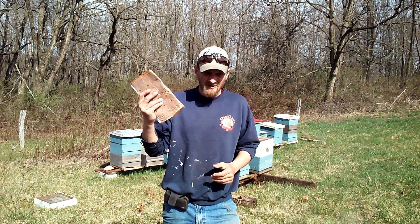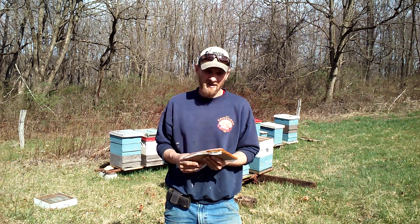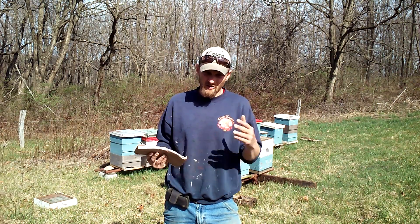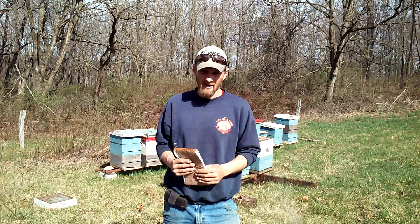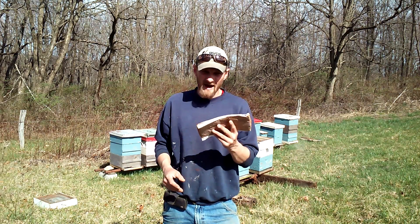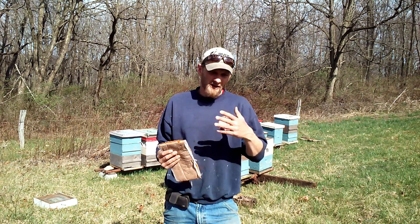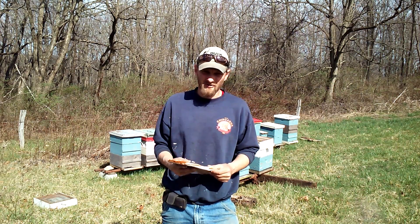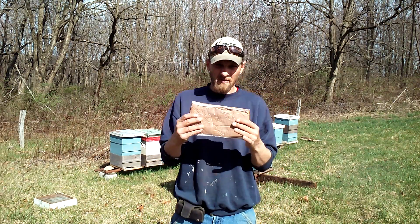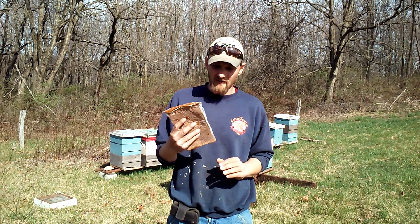So for those days the pollen patties come in handy. Now is a good time to get these on before the honey flow starts — get the population built up and make them nice and strong so you've got more bees to go out and bring in more nectar. At this stage I'll only be adding one patty per hive to stretch them out a little bit further. This will supplement for those days, and then in a week or so I'll come back and see how much of this is left.